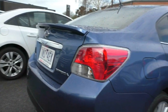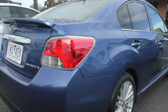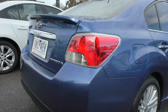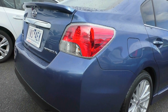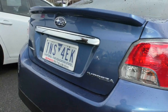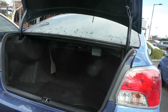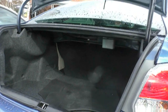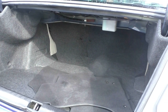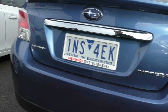Coming through to the back, as you can see, big red taillights for safety. As we know, Subaru is very well known for their safety. Can't see anything on this back bumper or the hood. Let's open up the boot — large boot space, and clearly got some Subaru mats in there for you as well.